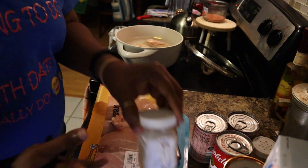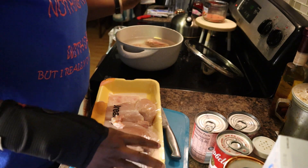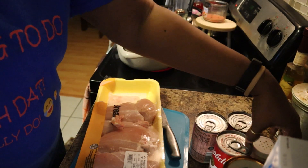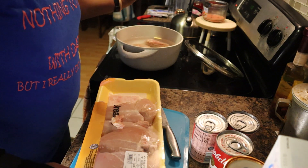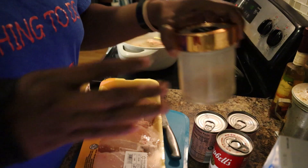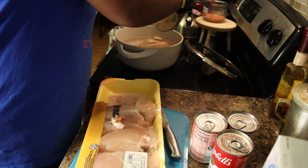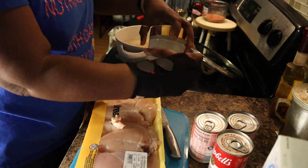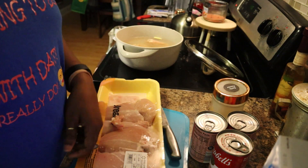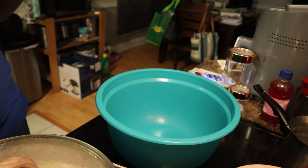Let me go ahead and use my seasoning, which y'all know is my salt, pepper, garlic powder, and onion powder. I'm gonna let this go ahead and cook for about 30 to 45 minutes and then I will be back to check on it.